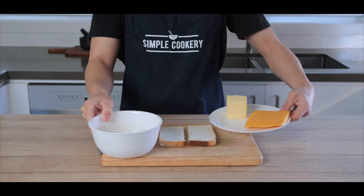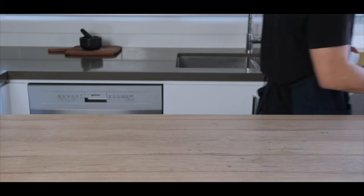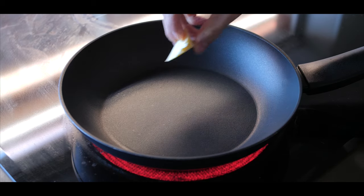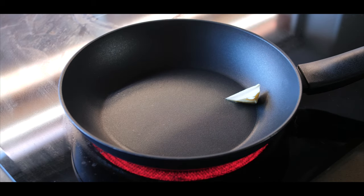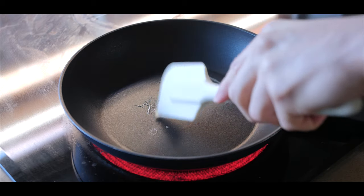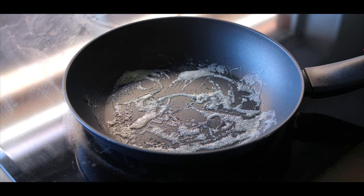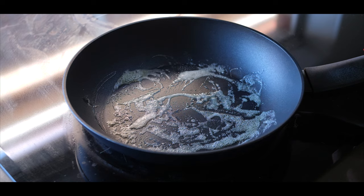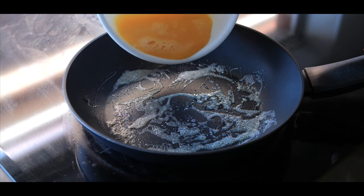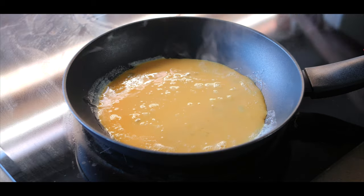Now that we've got all our ingredients, let's head to the stove and get cooking. Let's preheat a pan over a medium heat and add a tablespoon of butter and let it melt down. Once the butter is melted, make sure you have everything ready to go because once the egg hits the pan, everything starts moving very quickly. So add in your eggs — you can already see it's starting to cook now.